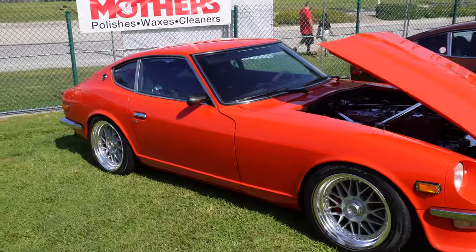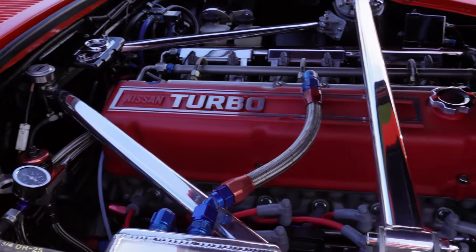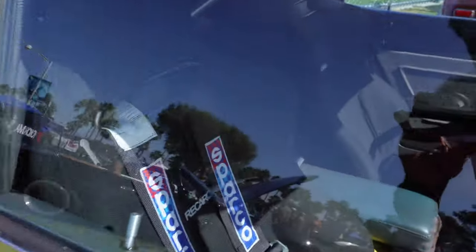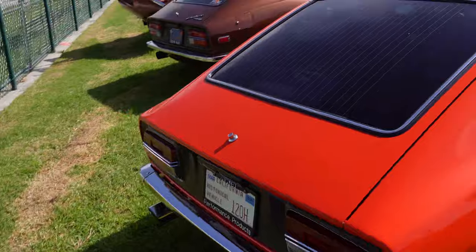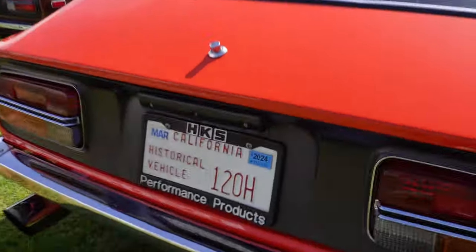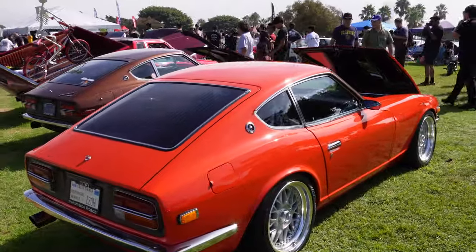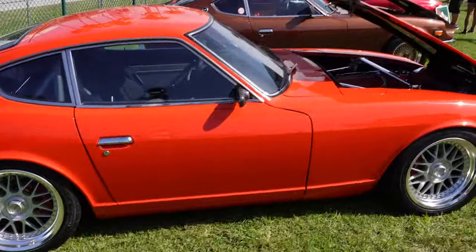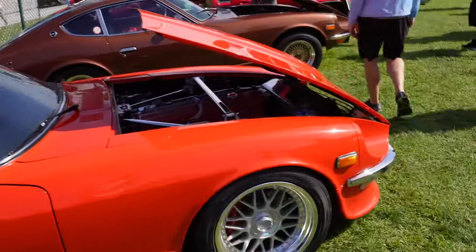Guys look at this thing — it's clean. I think it's the L28 engine. I know nothing about that, but look at the seats — Recaros. Look at that plate, I've never seen a plate like that! We're actually at a car meet called Japanese Classic Culture in Long Beach. I wanted to go to something different and have some different content on the channel — hope you guys enjoy this.